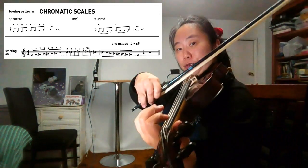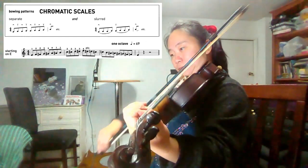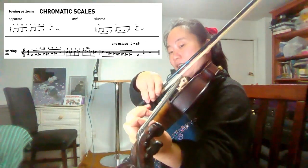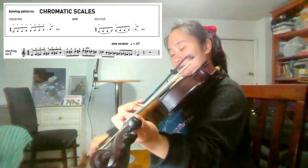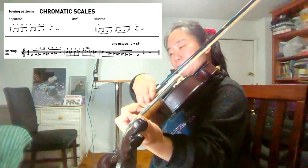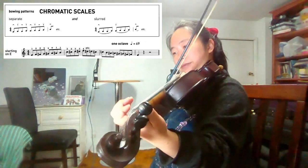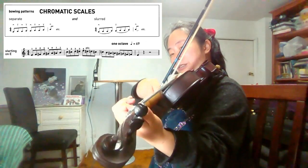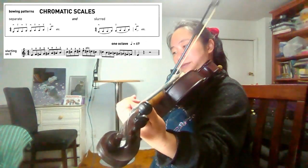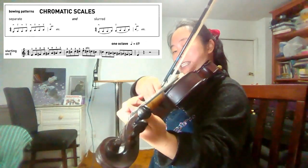We will play every note twice. E natural, F natural, F sharp, C natural, G sharp, E natural, E sharp, E natural, C natural, C sharp.